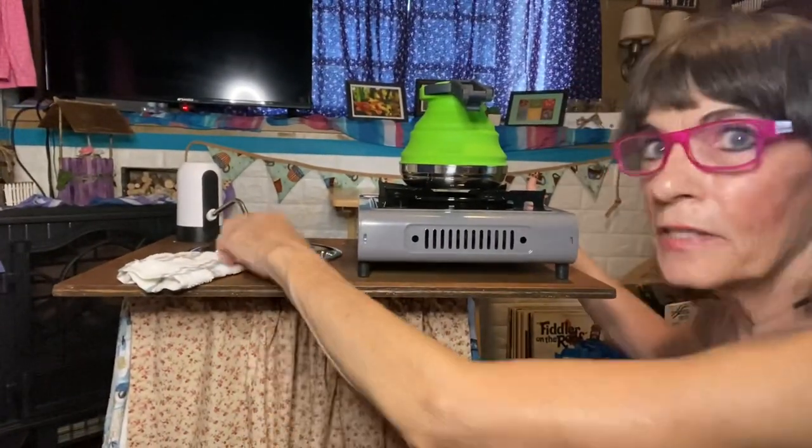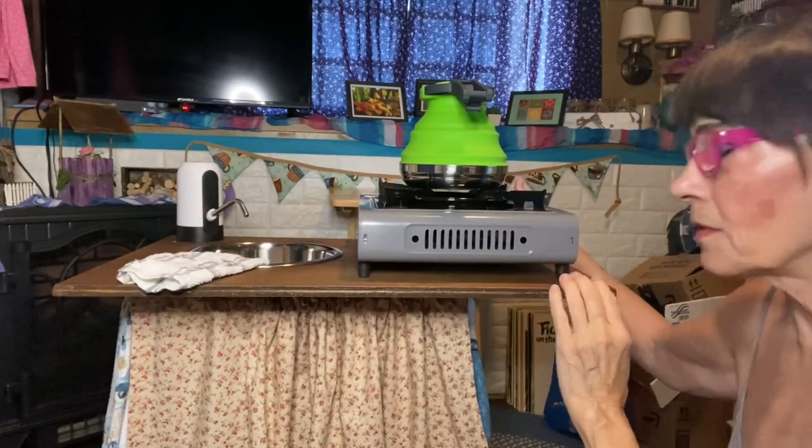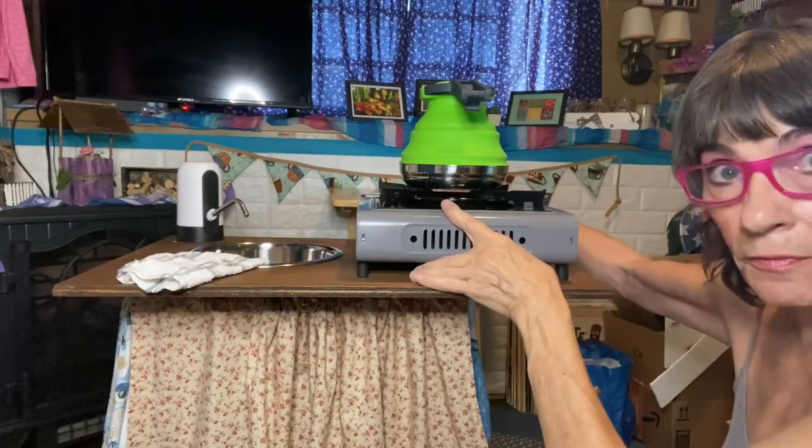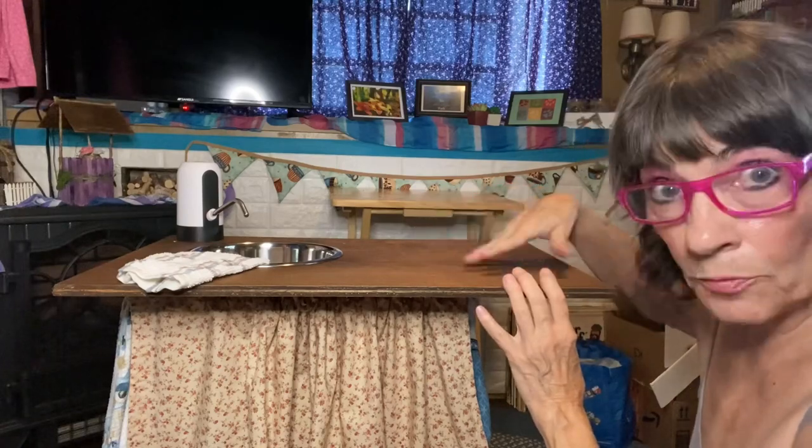I did the offset for it because I wanted room on here to be able to do this. Also, I wanted room on here if I'm washing dishes to be able to put a little drying pad right here and just wash my dishes and put them right here to dry. So let me show you the sink.